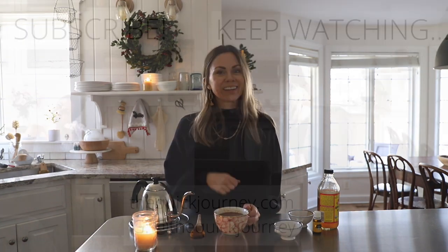Make sure that if you don't subscribe already that you subscribe, give me a thumbs up, and leave a comment letting me know if you tried the tea and what you thought of it, or what other videos you'd like to see here on the Quick Journey. I hope you guys have a really great day — I'll chat later!